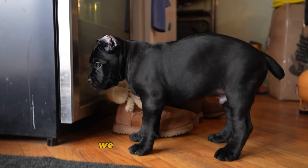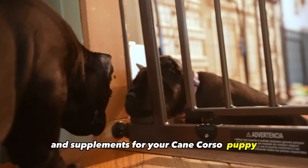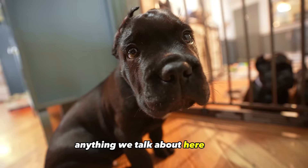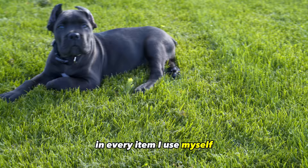We will go over training, exercise, play, sleeping, diet, and supplements for your Cane Corso puppy. Every item discussed in this video will be linked in the description box for easy access. This video is not sponsored, but I am an affiliate with most of the things I suggest and every item I use myself and highly stand behind.